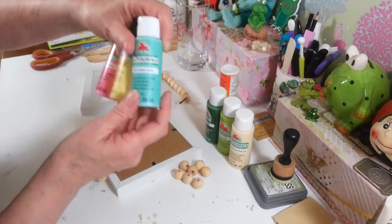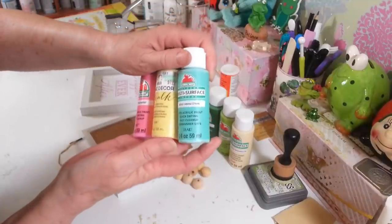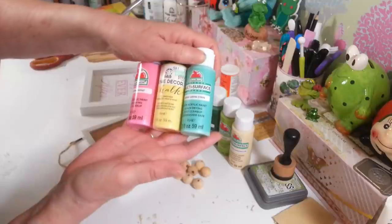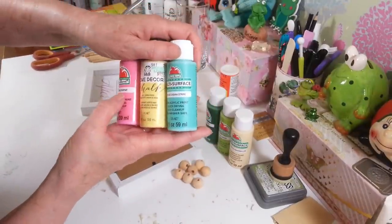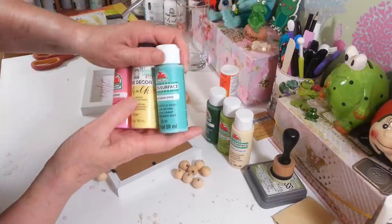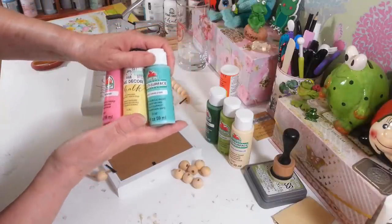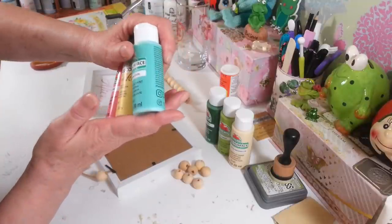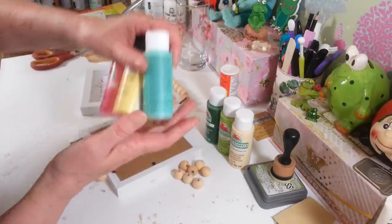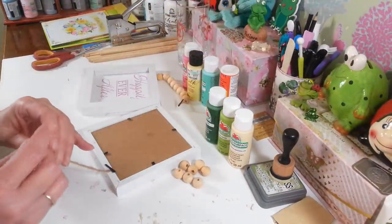On the Easter one I have some of these too. This is Folk Art, but it doesn't matter — whatever paints you have, whatever you want to use. I thought these would be pretty for the Easter one. I have this Pink Parfait, Summer Porridge — that's chalk paint, but I didn't have another nice yellow in the acrylic. And then I have this Cabana Stripe, it's called. I thought that would be really pretty for my Easter one.